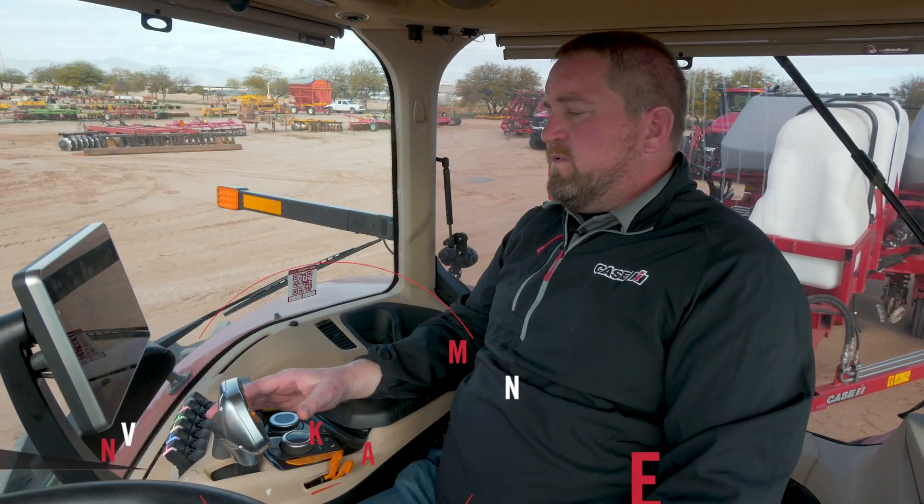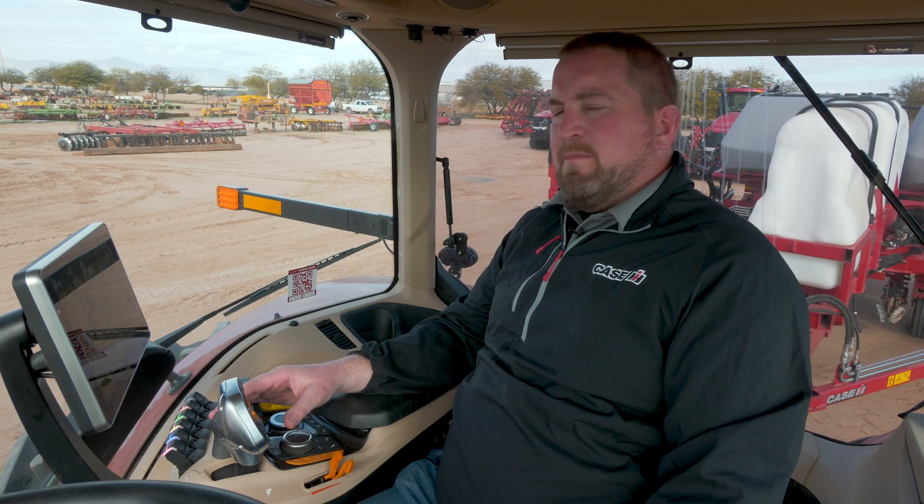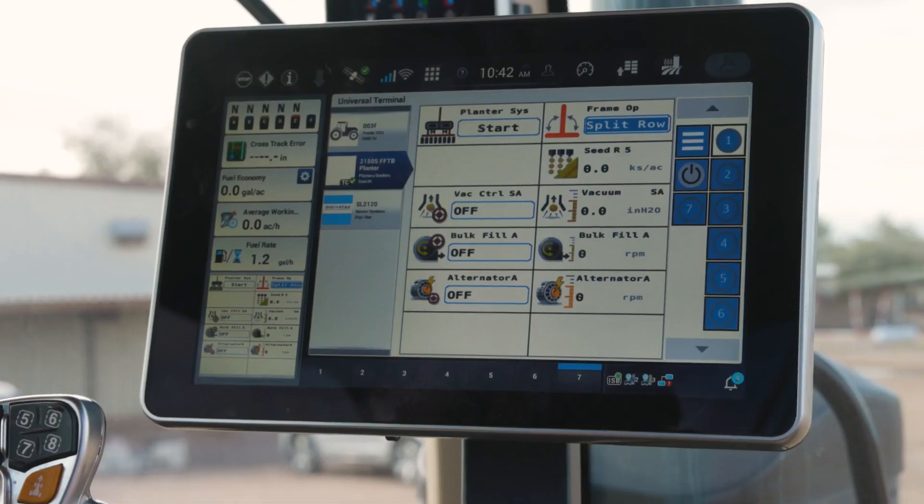Dave Brennan here with Case IH. I want to spend just a minute walking through subframe downforce control on a 2150S when connected to an AFS Connect Magnum or Stagger, controlling it through the AFS Pro 1200 display.